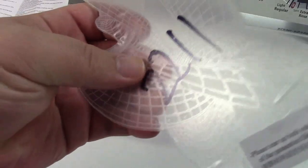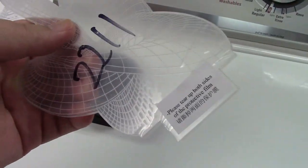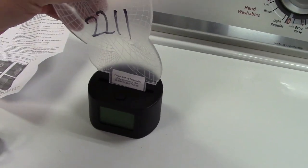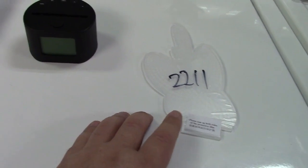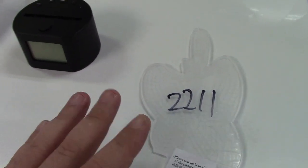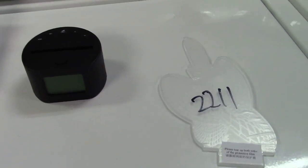And then you have the pattern itself. There is plastic on here that has to be peeled off both sides, and that would then fit in the slot on there. There are hundreds of different patterns and styles of things to choose from, so it can be just about anything. You can check out their website to see what they have available.